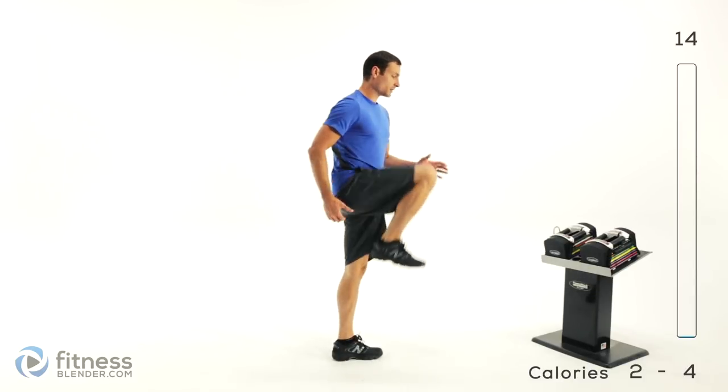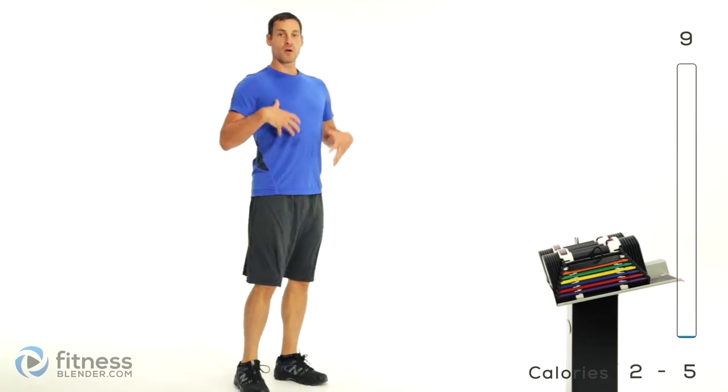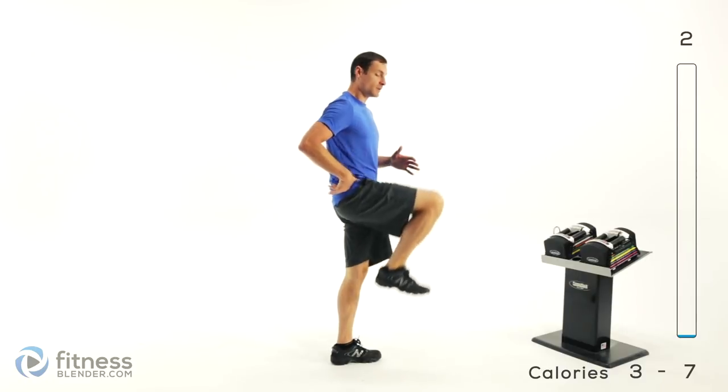Now we're switching to marching in place, so knees come up really nice and high. Again, not a fast motion. You're trying to work range of motion, so try to get those knees as high as possible. Try to contract that hip flexor as much as you can, and get a nice tight squeeze at the top.